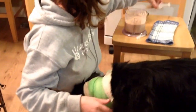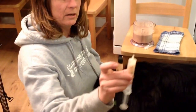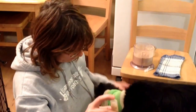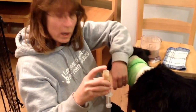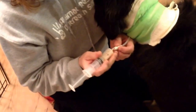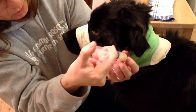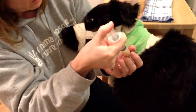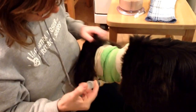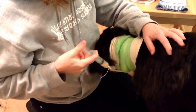Now we've got her medication. This is pills that I've crushed up and mixed with water so that it's a liquid — nothing solid, of course, can go through the tube. It's better if she keeps her head up. Good girl, Domino. And very slowly, just push that in.